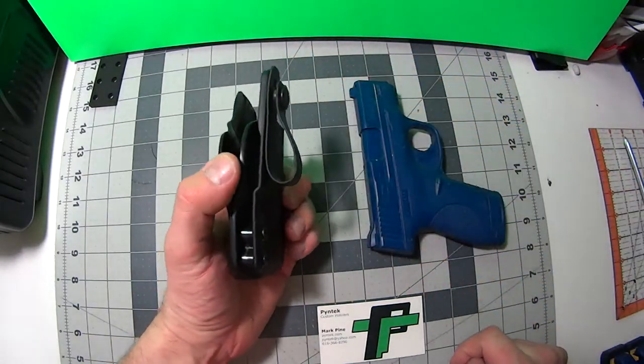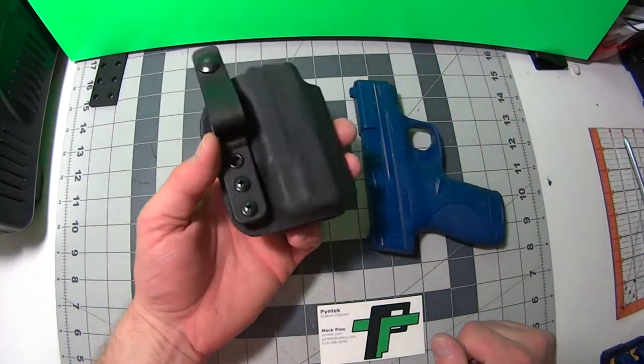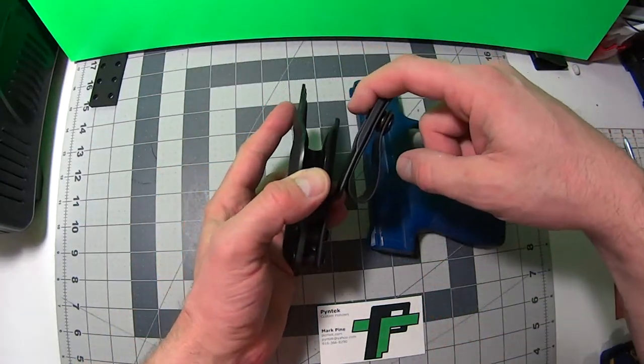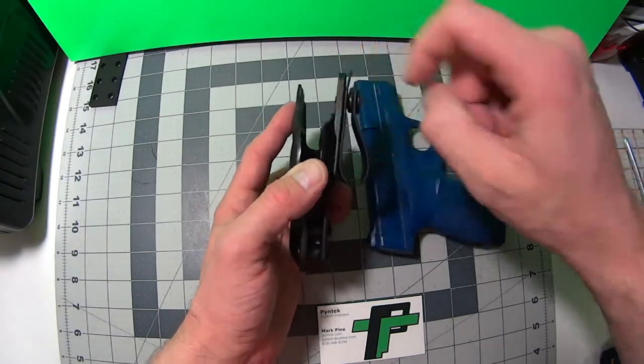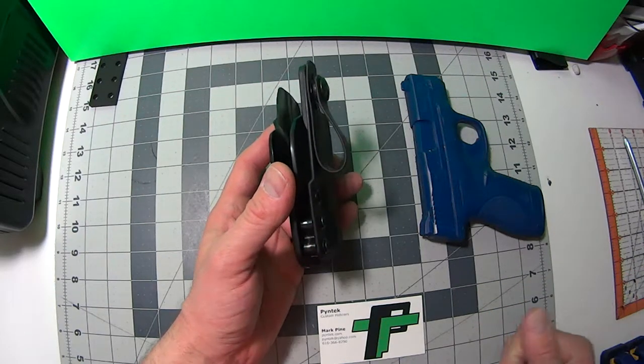If you're wearing more business casual clothes or want to go out and wear a little more dressier clothing, you can wear this inside the waistband and tuck a shirt in. It's also a very comfortable holster for everyday wear.